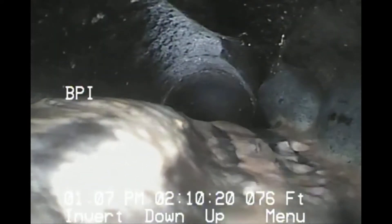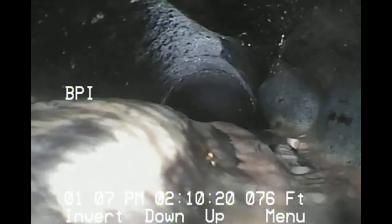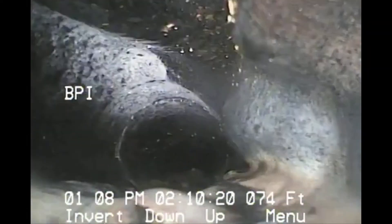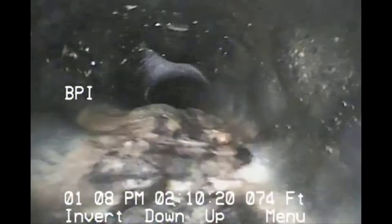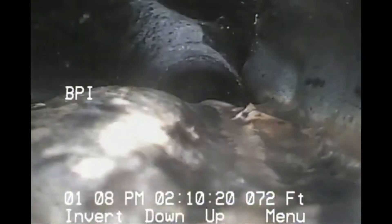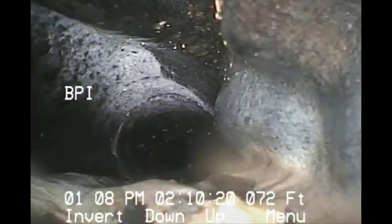You can see all the bumps — that's all from rock and poor bedding, and just the age of the Orangeburg. It's pretty rough going in. This one's caving in from the bottom and the top. We might not be able to go farther; our camera head might be too big.